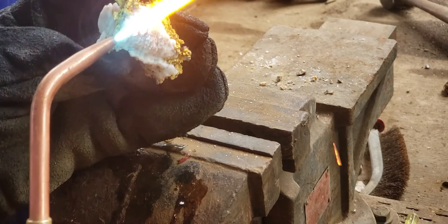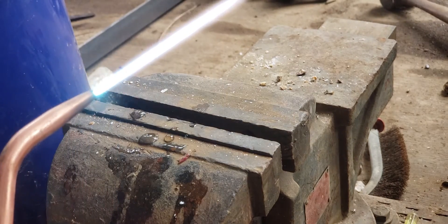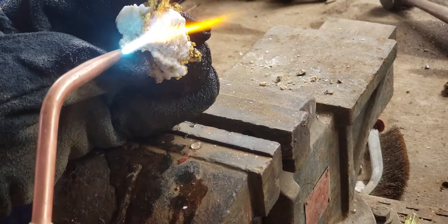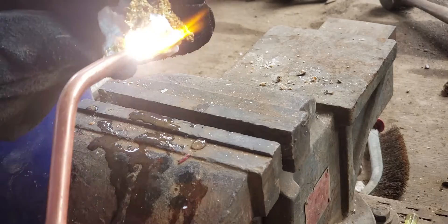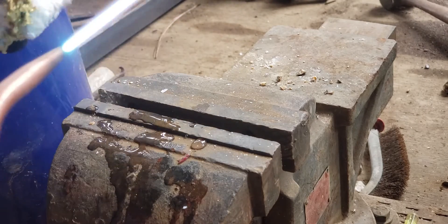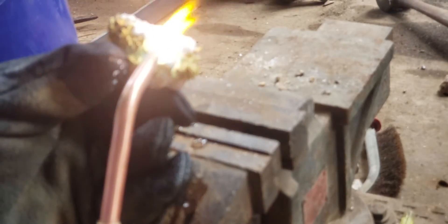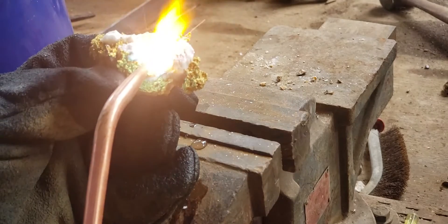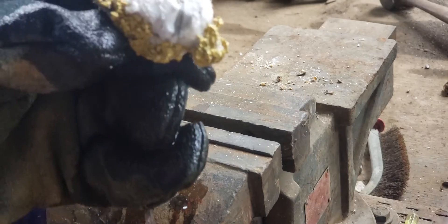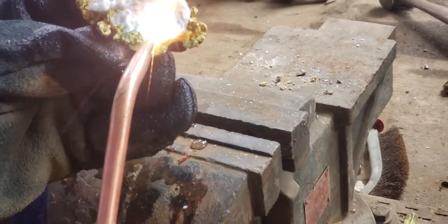You can see some of the rock just pops right off. Heat that up and quench it. You want to be a little careful to make sure you don't heat the gold up too much. You can see that a lot of that sugary part of it is now starting to come off.